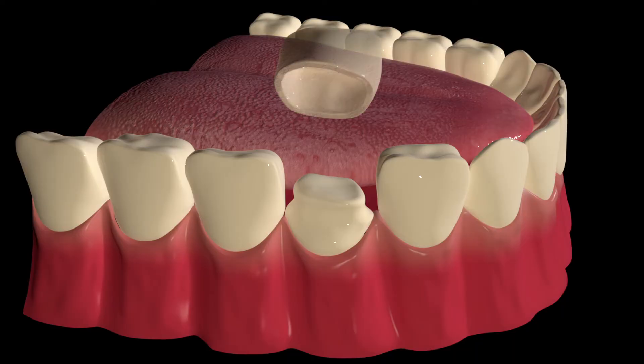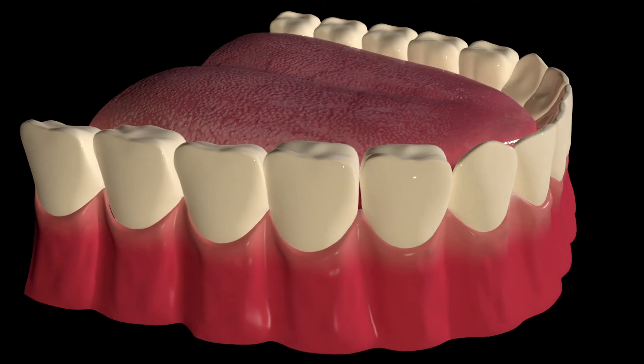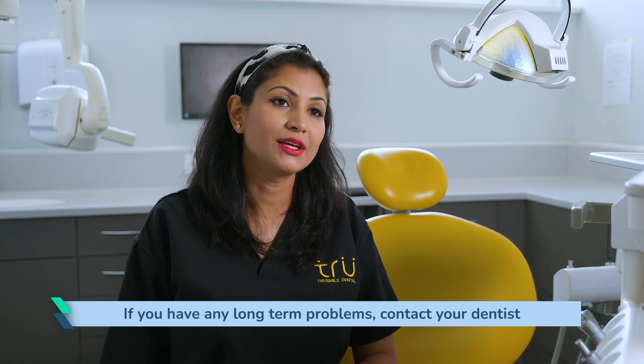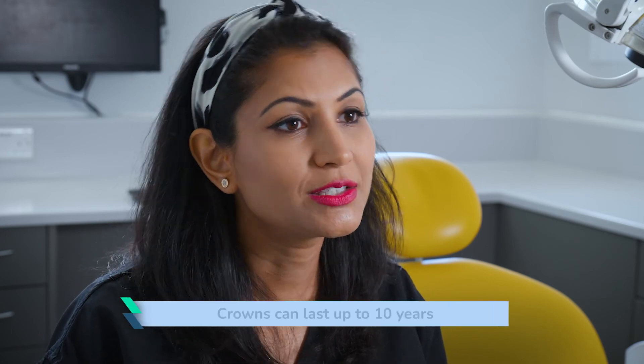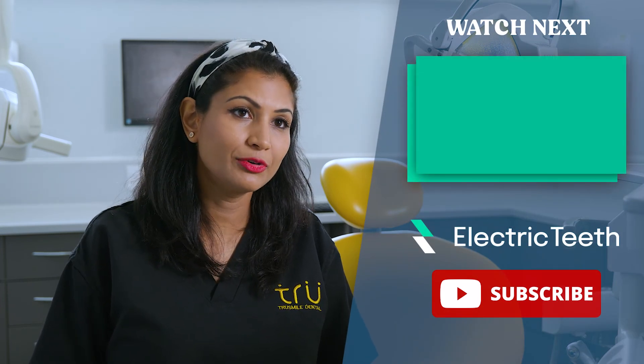Once your crown has been fitted, you can usually go home. It may feel a little different or slightly achy for a few days as you get used to it. If you have any long-term problems, do contact your dentist. If the tooth hasn't been root canal treated and becomes sensitive over time, you may need further treatment. Generally, crowns are a great way of protecting and increasing the longevity of your teeth — they tend to last about 10 years, depending on your diet, how often you eat hard things, and whether there is any trauma.